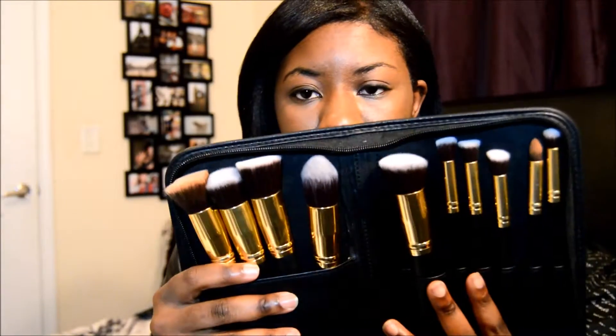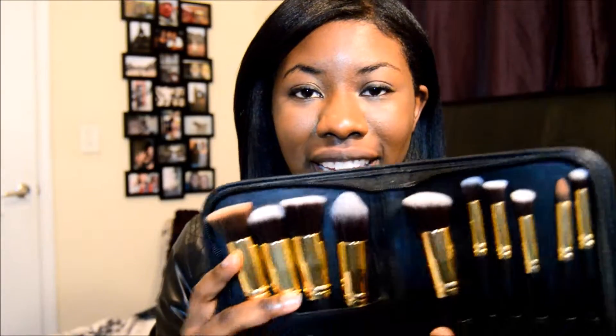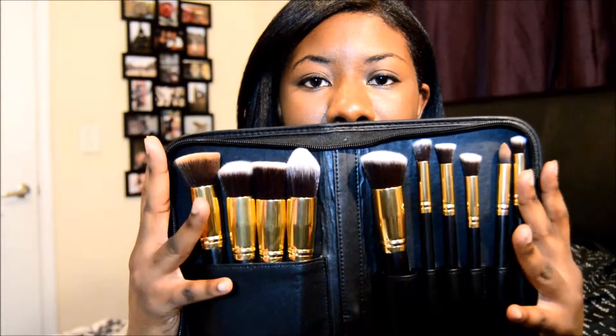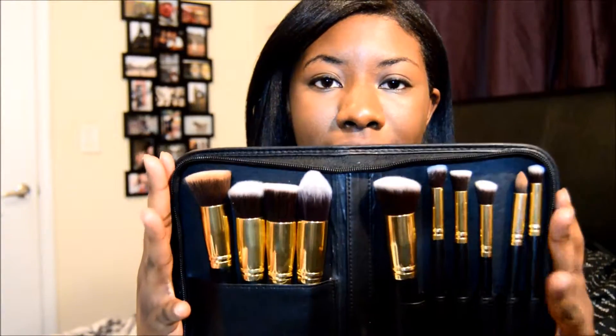I got these brushes — they're 10 brushes that I got off of eBay for $20. They were sold out of North Carolina. These are the same manufacturers for Sigma brushes, so these are good dupes for Sigma brushes if you don't want to spend that much on the actual Sigma brushes.